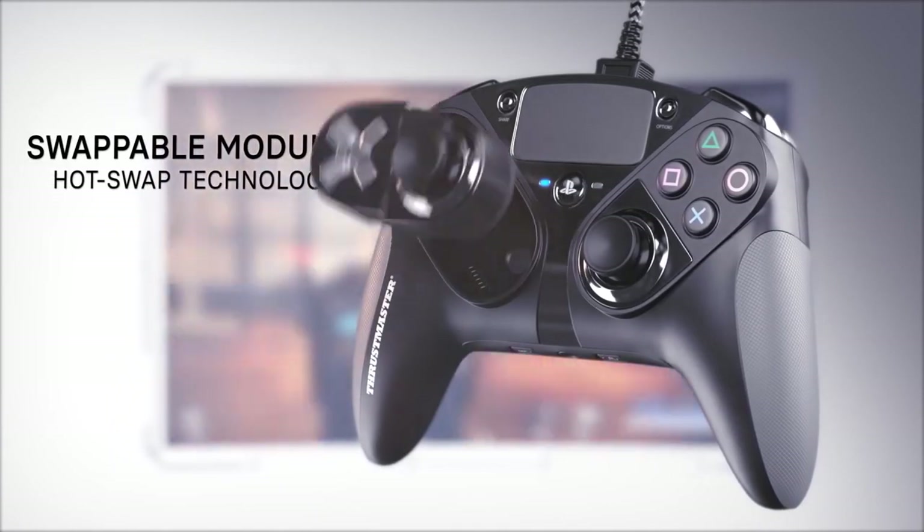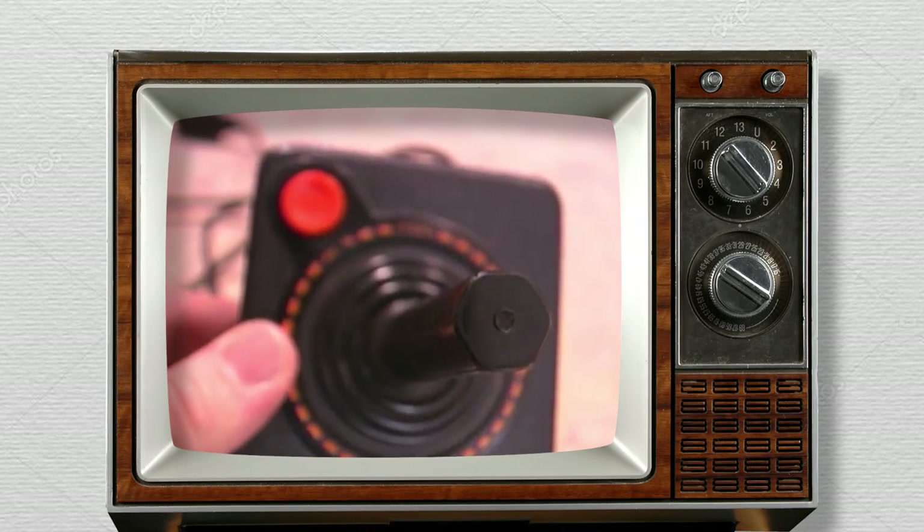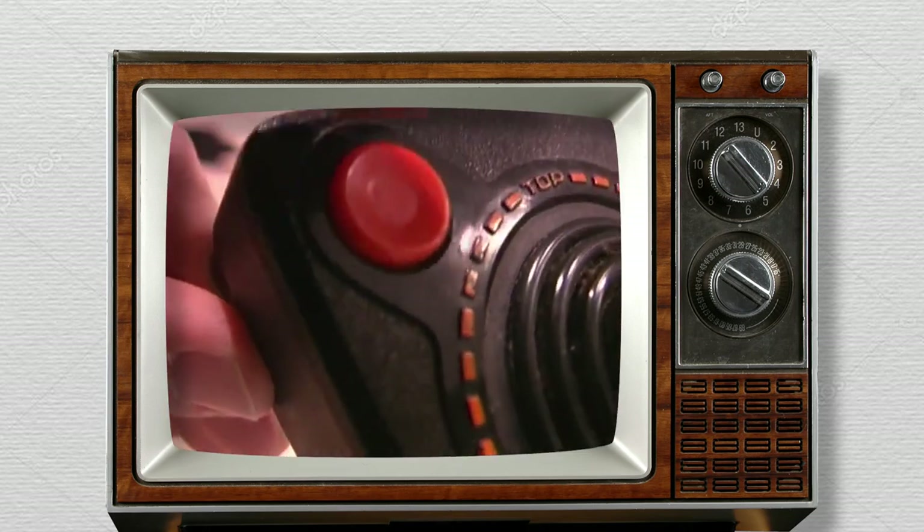There are a few forms of controller and gamepad. There are a lot of video game controllers, and there are a lot of joysticks in this video game controller.